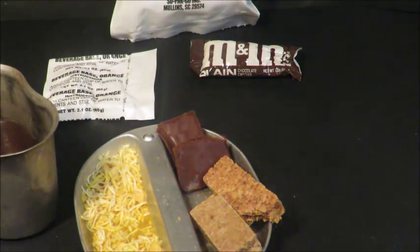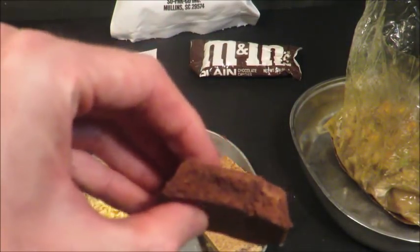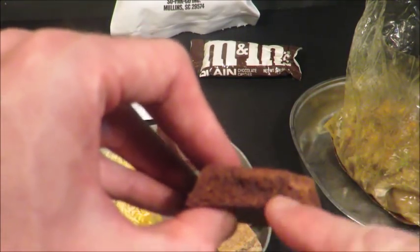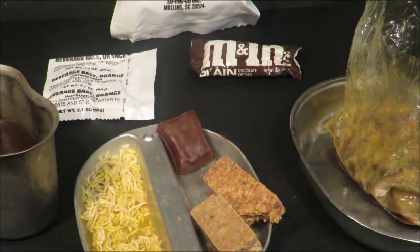Sadly, the chocolate covered brownie has kind of turned. I'm going to try it and just see. You're supposed to be able to see nuts on the inside of this, but the nuts have all turned dark — they are actually not even visible. Let me break this over here. I see a couple of them and they're so dark it looks like they're part of the brownie.